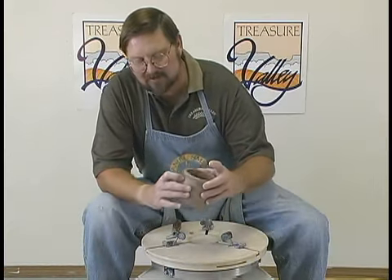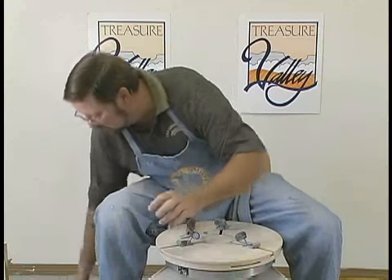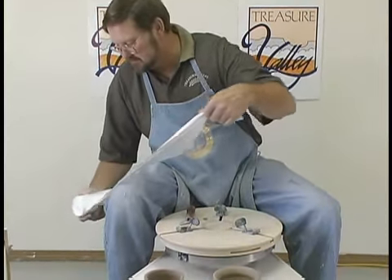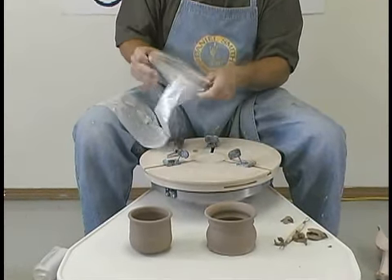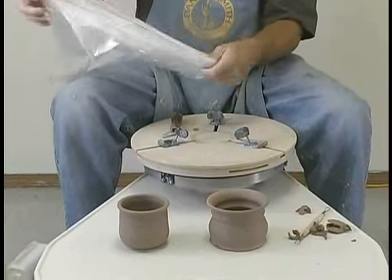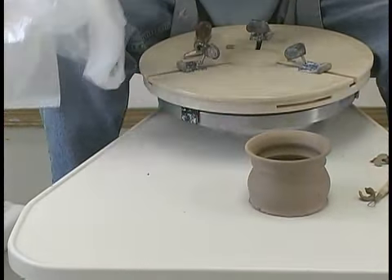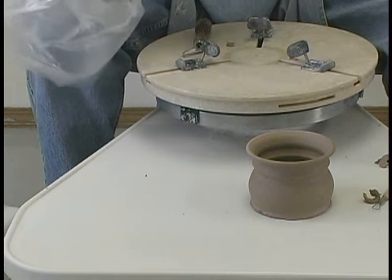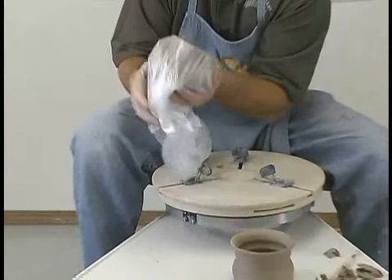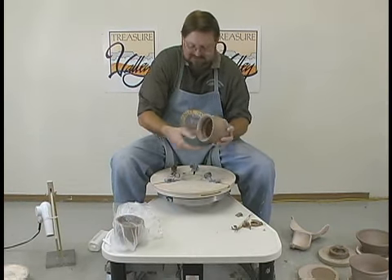Normally after I throw and trim a pot, I want to grab a bag — we have lots of plastic bags around the place — because I'm going to have to add a handle but I'm not quite ready to put one on yet. Usually we throw two or three pots at a time, so let's go ahead and cover those up, get them in the plastic so they don't dry out anymore. We want to keep them as close to leather hard as we can for when we're going to apply a handle.